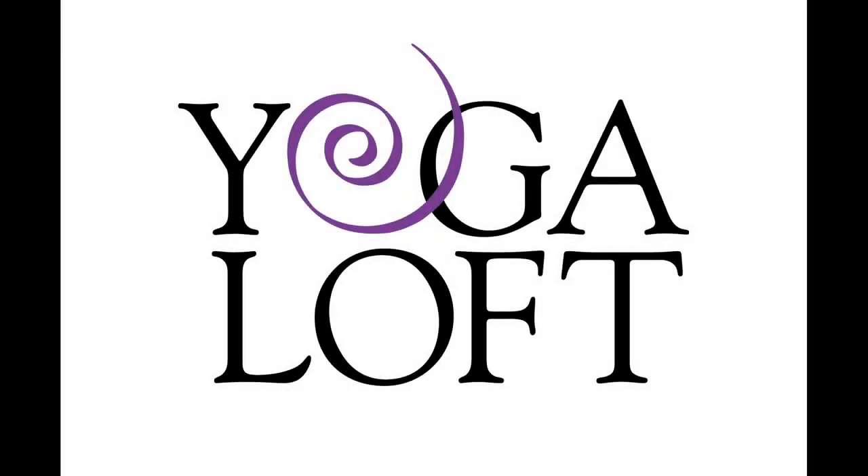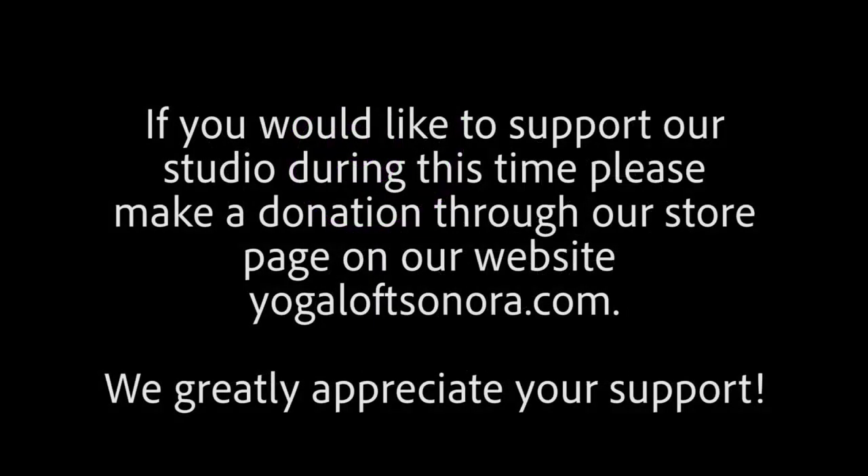Welcome to this Yoga Loft practice. My name is Jessica and today we're going to be focusing on a quick practice for your hips, hamstrings, and glutes.